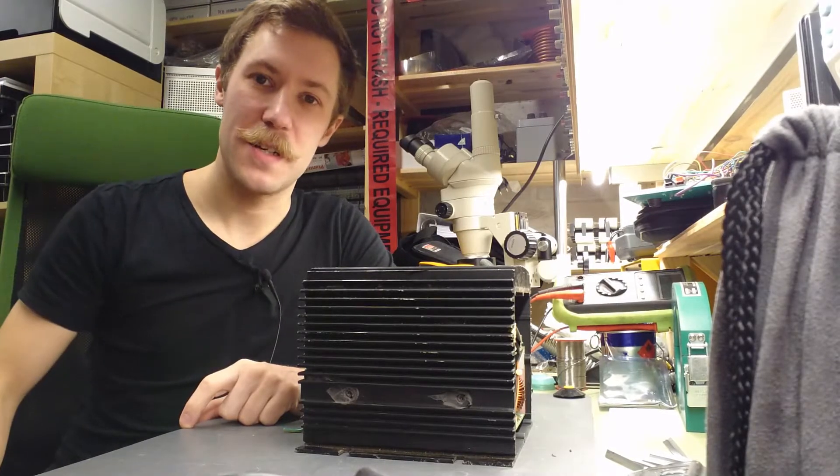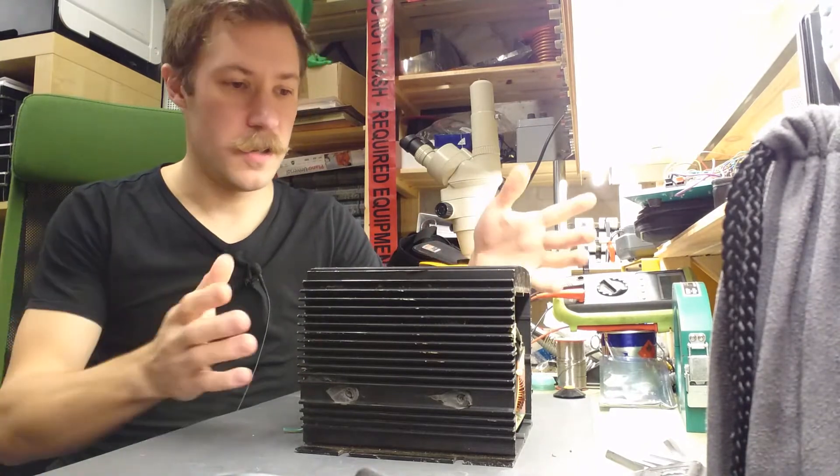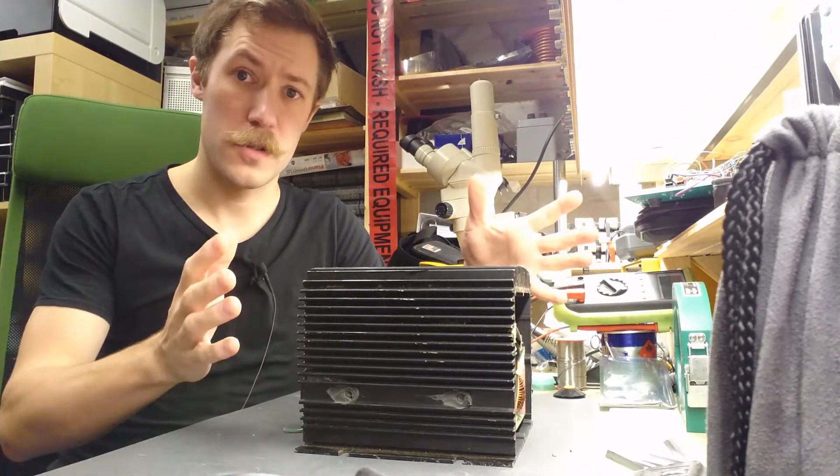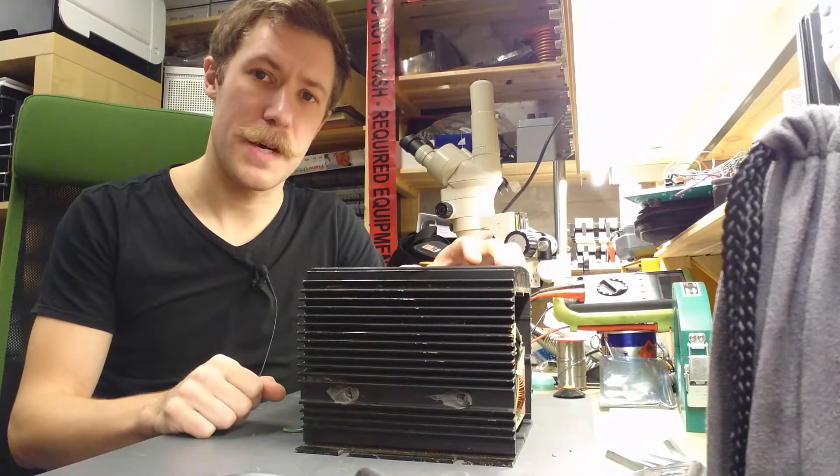Hi all, Mass Barnkop from Kaiser Power Electronics here. Today we are taking a look at this unknown inverter or battery charger. I'm not quite sure what it is, but we will see once we take it apart.